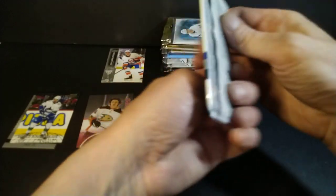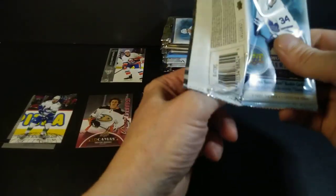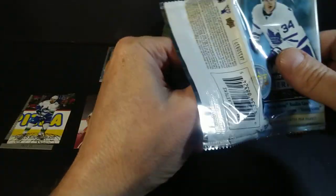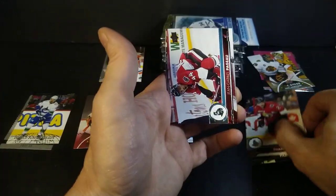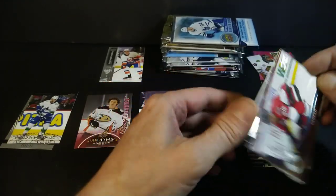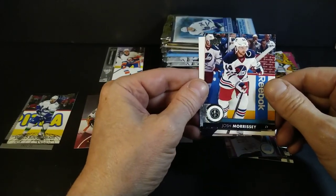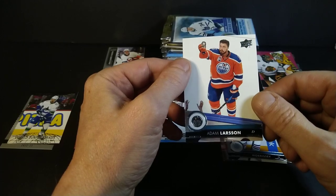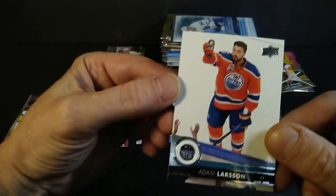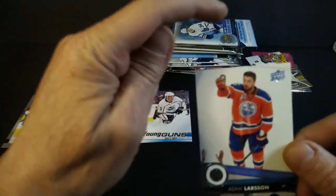Two packs, two Young Guns on retail — Series 1 retail, let's keep the streak alive. Little Tage Thompson — actually he's not very little, he's large, economy sized. Dion Phaneuf, Zach Bogosian, John-Gabriel Pageau — the man of the break. I've got French version and two English versions now. Josh Morrissey — I like those old Jets jerseys. Adam Larsson — he's asking for something back. Give it back, man.